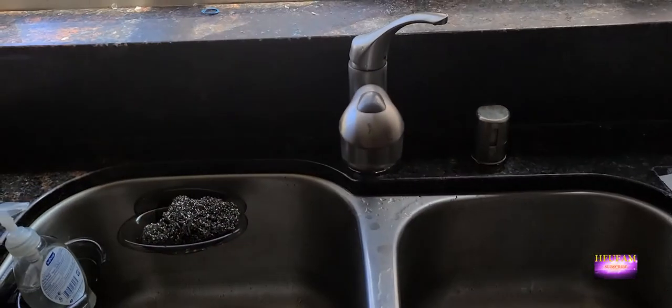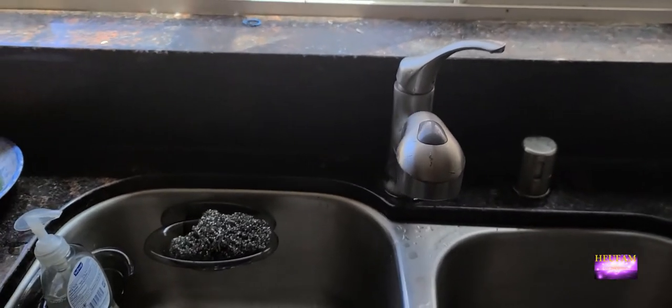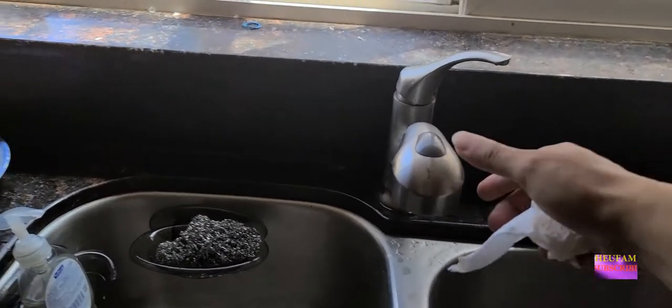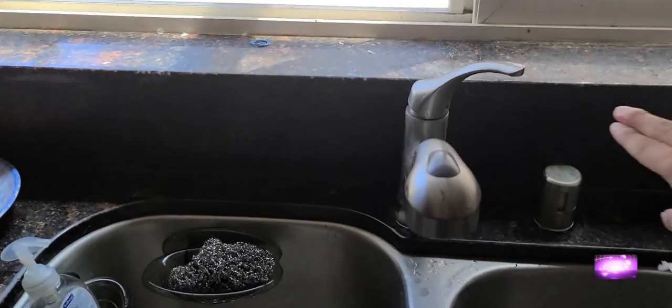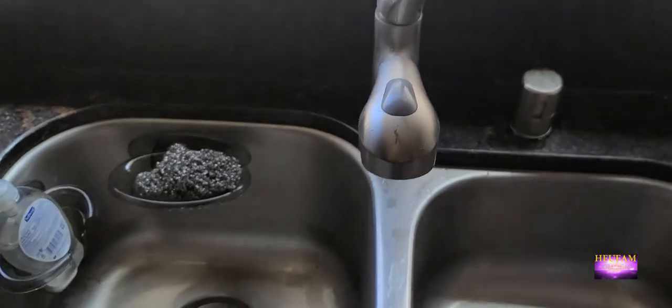So today I decided to change this faucet in my kitchen. I like something a little bit taller and more flexible — this one you can pull it out — but I like the handles to be in a different position because it's a little bit too close here.